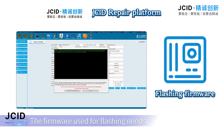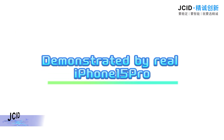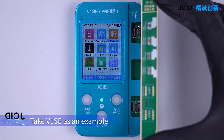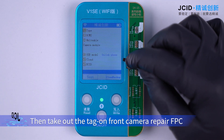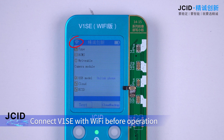The firmware used for flashing needs to be downloaded from a third-party platform, demonstrated by a real iPhone 15 Pro. Both V1C and V1S Pro support the 14 to 15 series front camera repair adapter. Take V1C as an example — connect it to the 14 to 15 series front camera repair adapter. Connect V1C with Wi-Fi before operation.